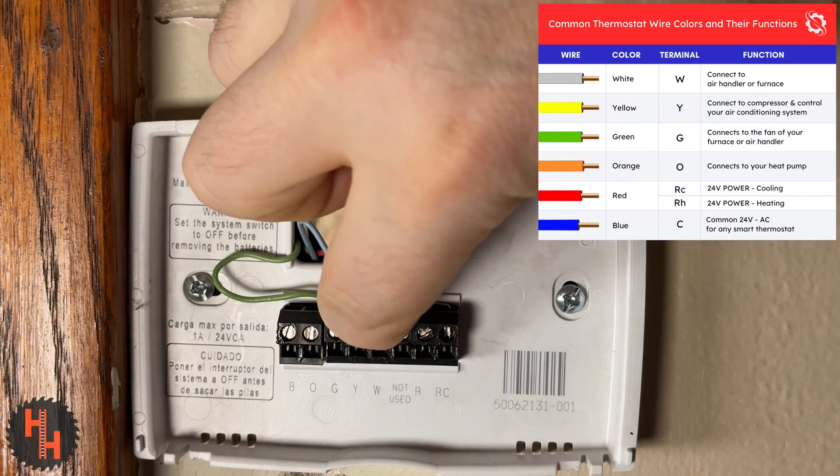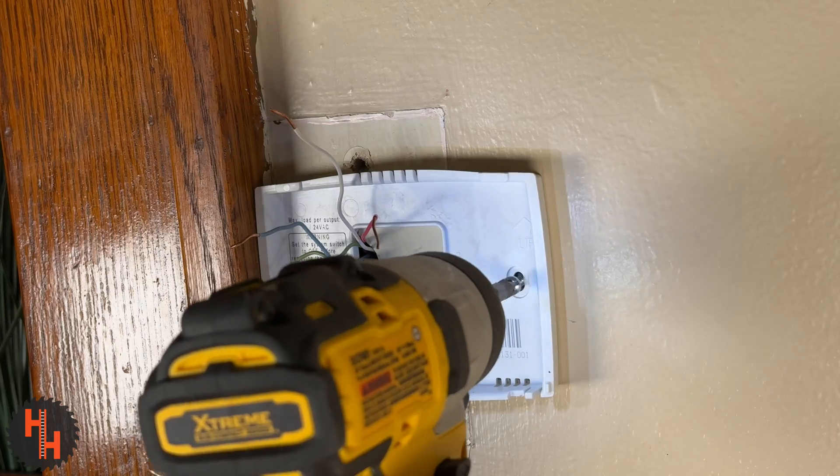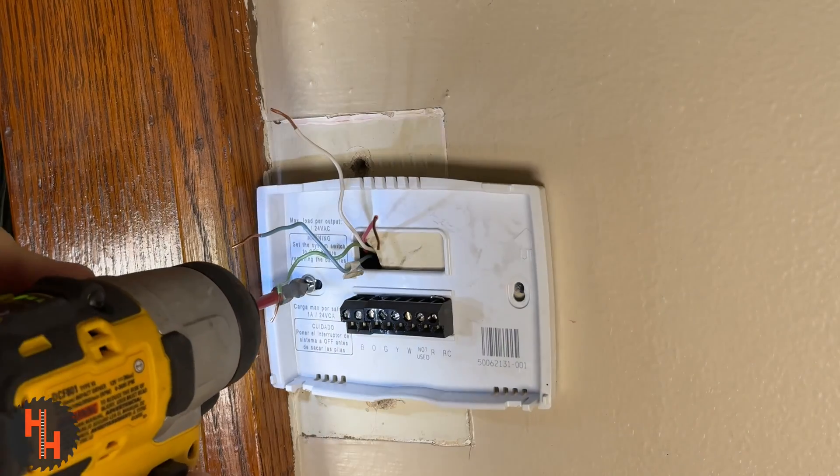After you loosen the screws, go ahead and pop the wires out. Now take off your faceplate. Sure, you could use that little dinky screwdriver they give you, but you know me — any chance to use a power tool and I'll take it.